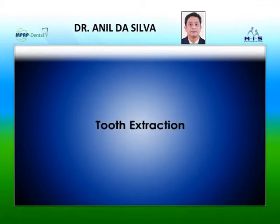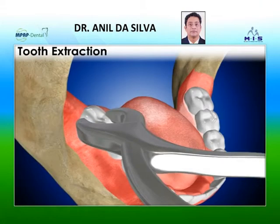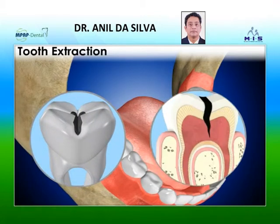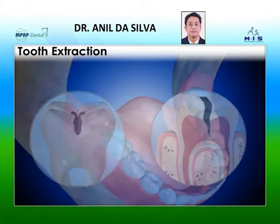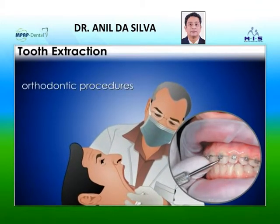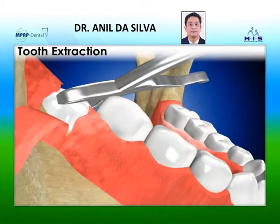Tooth extraction may be necessary for several reasons. Teeth may need to be removed if they are decayed or infected due to caries. In some cases, teeth are removed prior to orthodontic procedures. Wisdom teeth are commonly extracted.